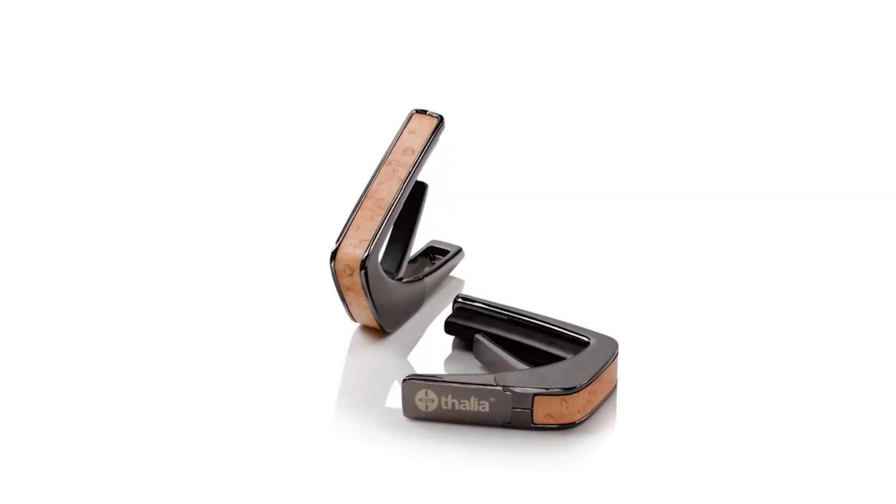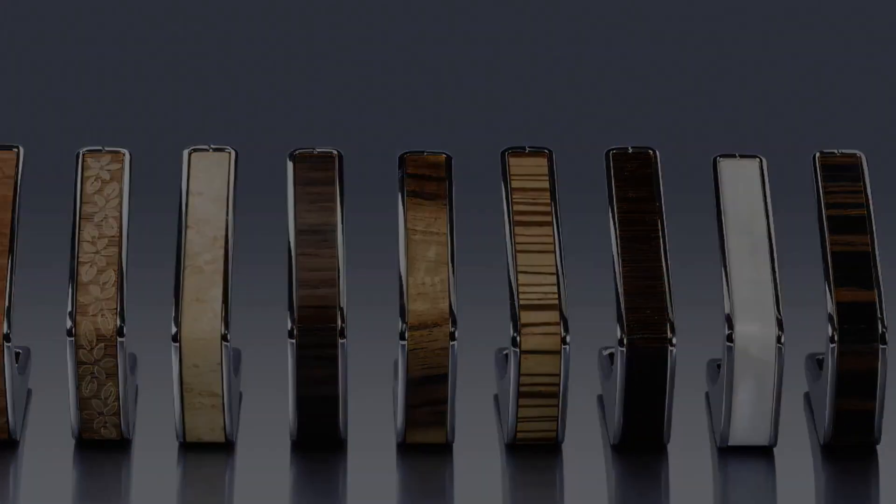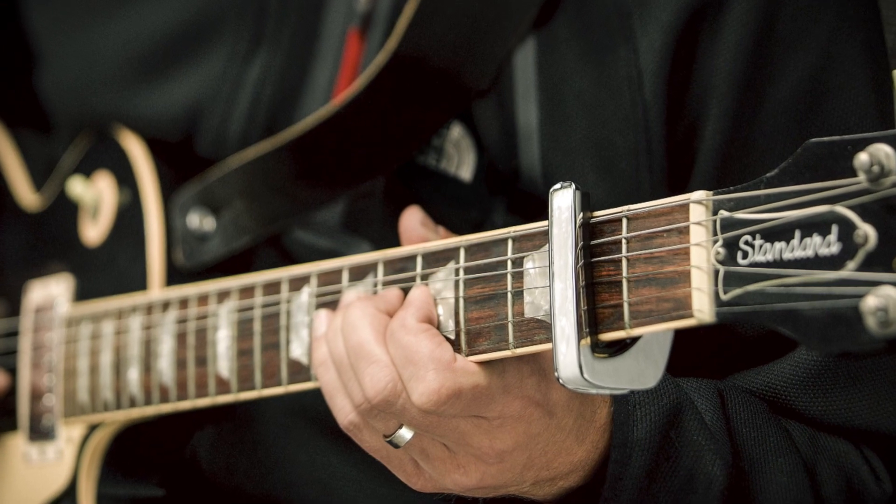The Kaiser capo works really well and is really well made. If you want to get the guitar player on your Christmas list a really nice capo, I would suggest going with the Thalia capo. These are really well made and beautiful — you can get a lot of different combinations of inlays and metals, and they look absolutely gorgeous. They also work better than a standard capo, designed to help keep the guitar in tune. They're available on Amazon, but you can also order directly from Thalia and get custom work done, like the guitar player's name or a band name.